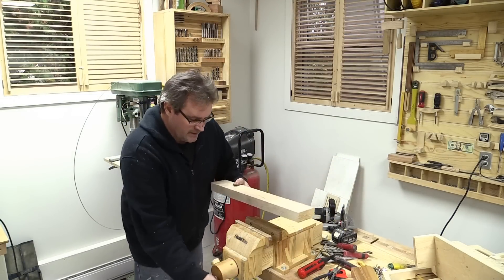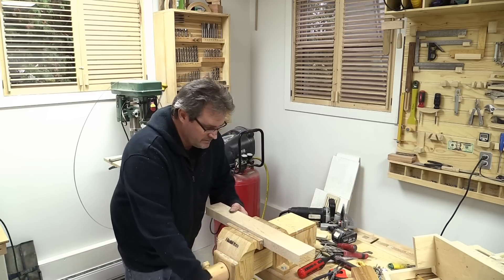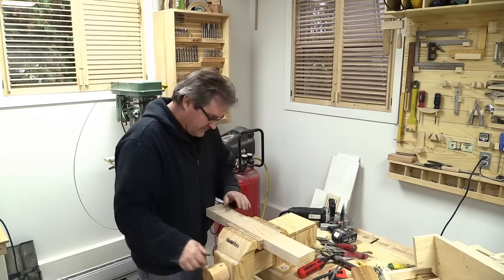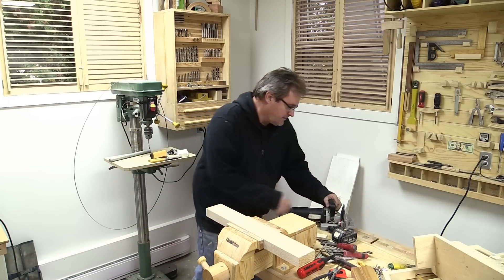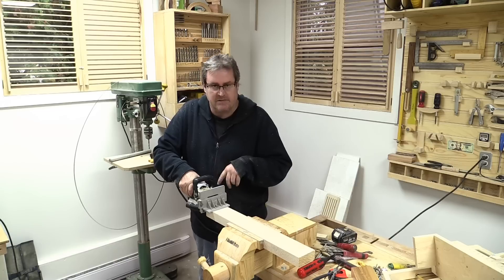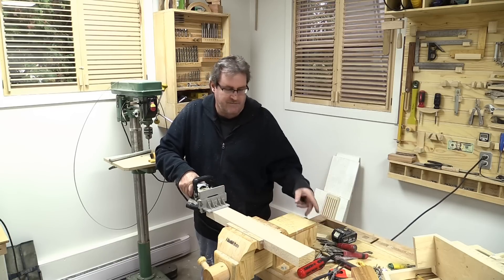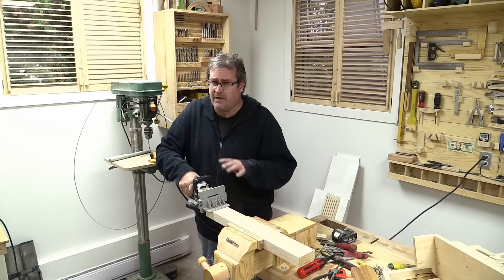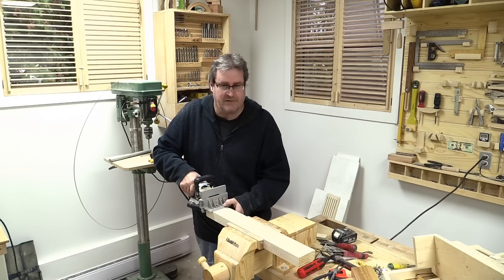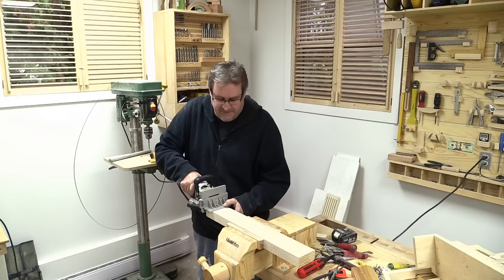Time to try it out. I've got a piece of maple here and I'm going to do the end grain to see how it cuts — I know before it was very difficult to do end grain. One thing: I didn't have the wrench to tighten the blade up, so I used the same method with the driver bit and hammer, which normally puts quite a lot of torque on it. But I want to make sure the blade is up against the stop and plunge it in immediately, just to make sure the blade doesn't come loose.